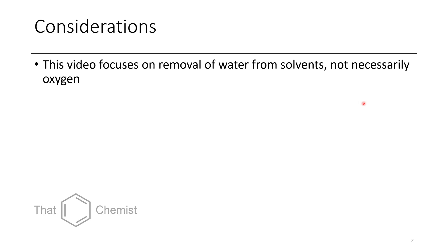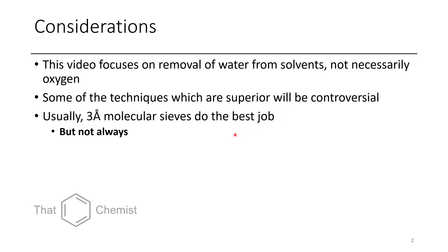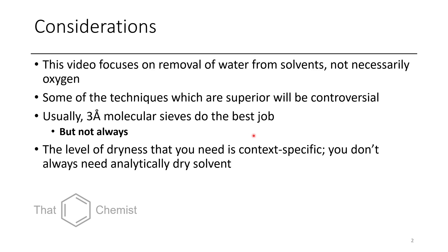There are several different considerations when you want to dry solvents. Sometimes you want to purify solvents from impurities other than water, such as oxygen or nitrogen. The main way you degas a solvent is using what's called freeze-pump-thaw, but the main purpose of this video is to discuss the removal of water from solvents. The level of dryness that you actually need is context-specific, so you don't need to have analytically dry solvent all the time.